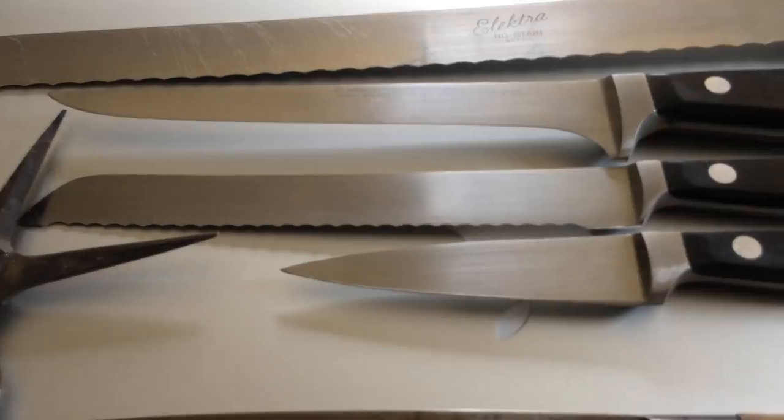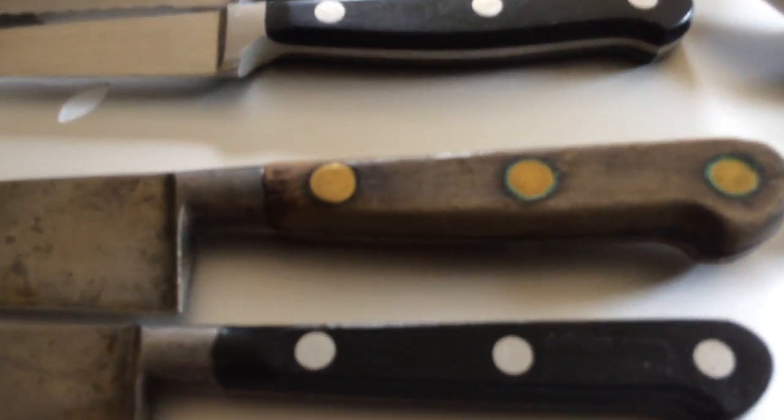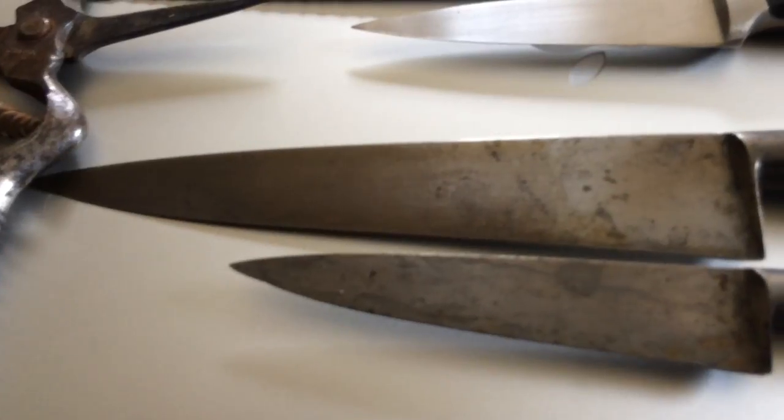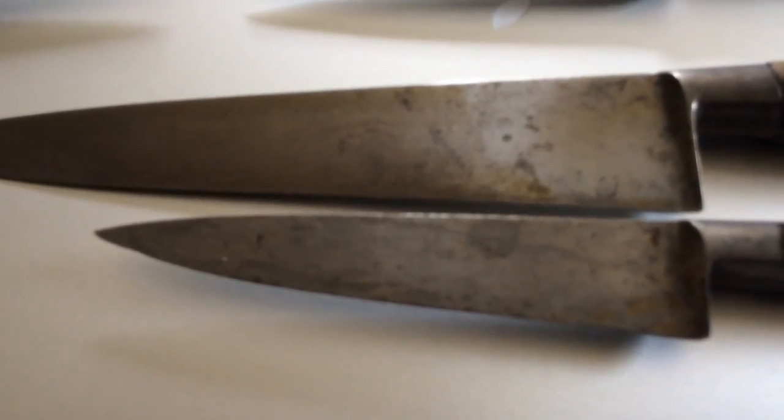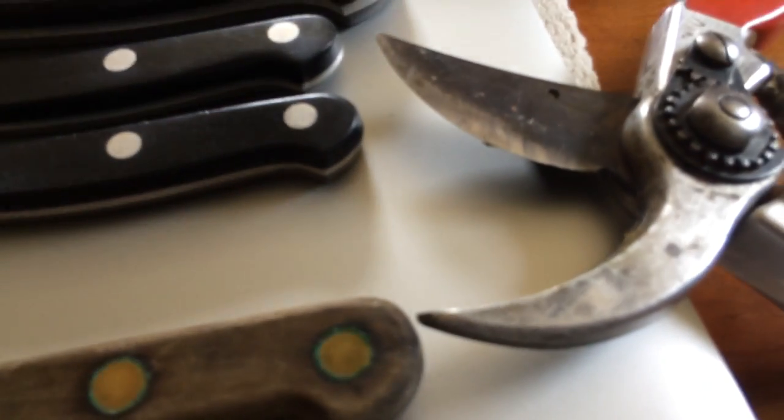I call it a tomato slicer and a little parer. And she got two vintage Sabatiers — one's got a wooden handle on it, that's a newer, little bit newer utility size, and a parer. She's got some cool knives, that lady, and one more pair of velcro.